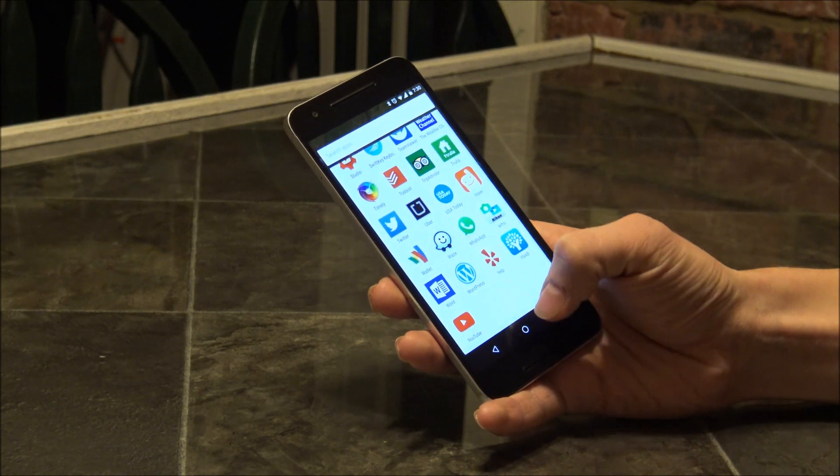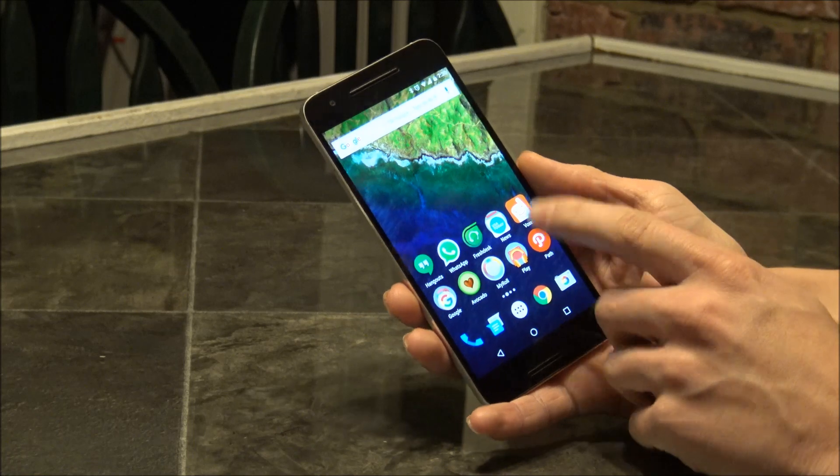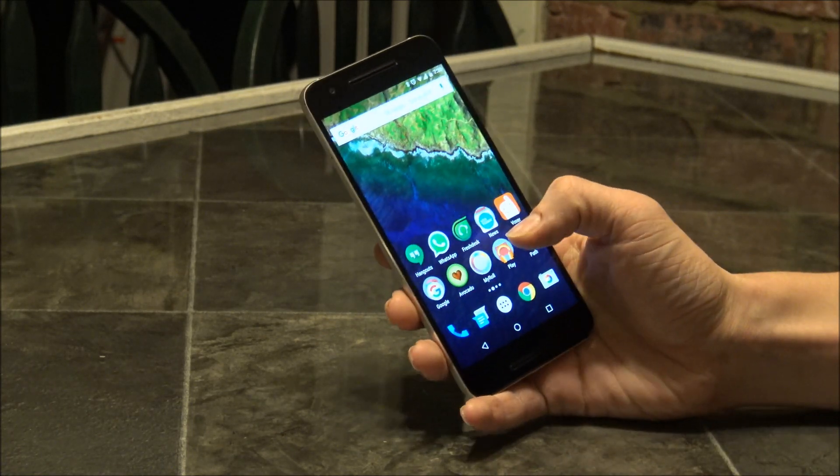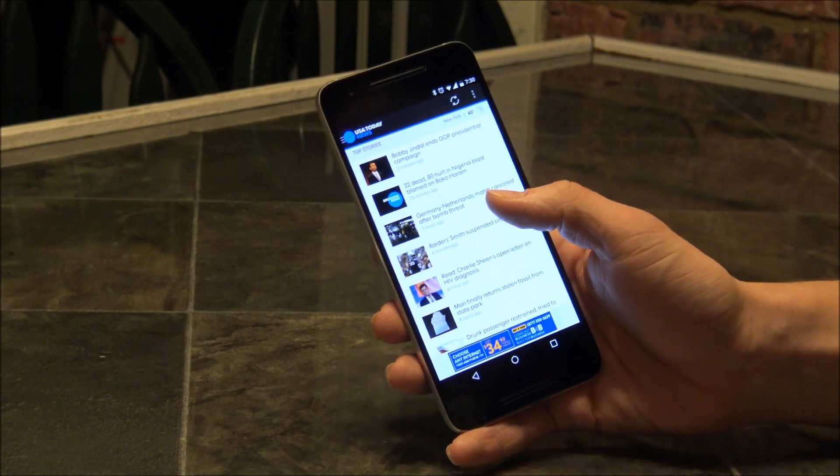Learning stock Android and how to take a screenshot with it — it's fairly straightforward. Let's just open up the app. Say I want to screenshot an article or something here.